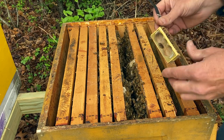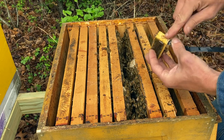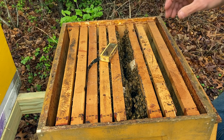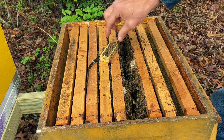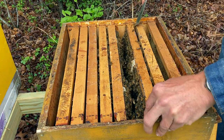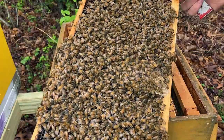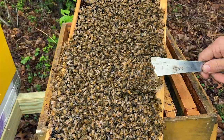Before we go any further, let's pretend the queen was not released. What would we do? We would go to this end of the queen cage and remove this other cork, then set the queen cage right there on the top bars and wait patiently until we see the queen come out of that end and go down in between two frames. Then we would take the cage, set it aside, remove it, and put the hive back together. But first I've got to deal with the extra comb the bees have built — I need to remove this so I can put the frames back together the way they should be.